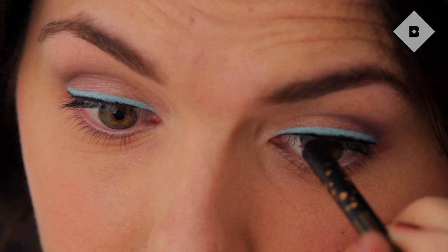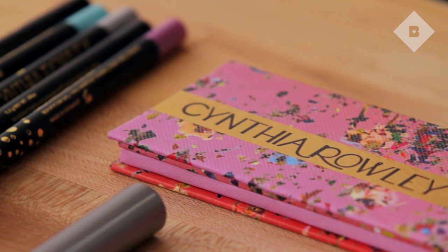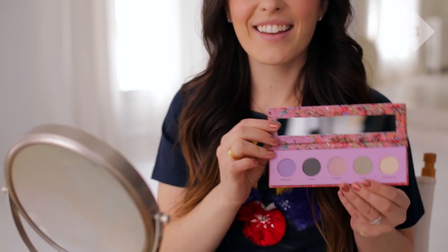Hi everyone, I'm Katie from Birchbox and we just got in Cynthia Rowley Beauty's new spring collection. Anyone familiar with Cynthia Rowley as a designer knows that she's famous for creating really colorful, sophisticated, and fun looks, and her beauty collection is no exception. This spring she's launched an entirely new line exclusive on Birchbox.com that includes